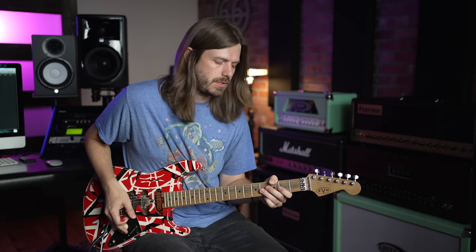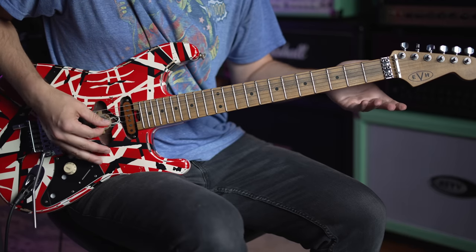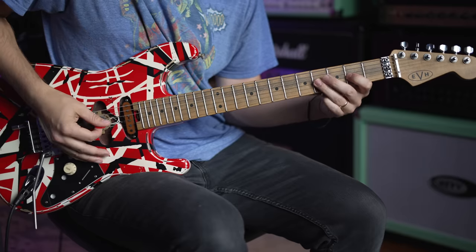The hardest part is the trill section. You're going to go to the fourth fret on the G string, then second fret, and then open. Those are all pull-offs, and you want to get to where you only pick the first note, because your right hand has a whole separate job on its own. Once you get that going, you have the trill pattern down.